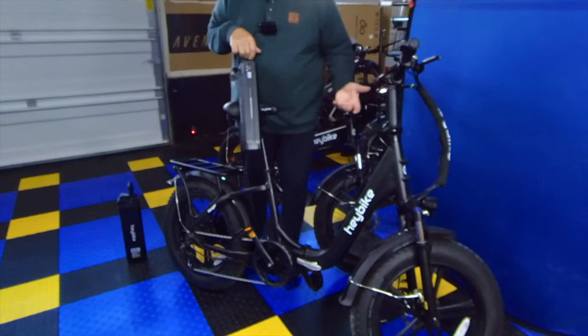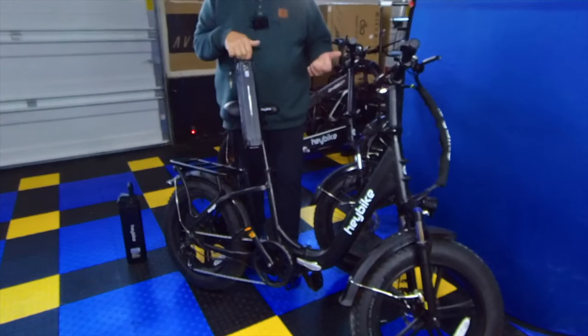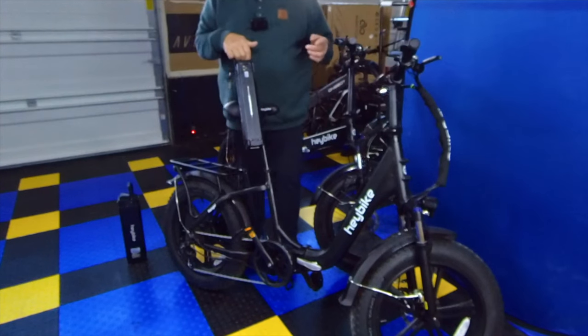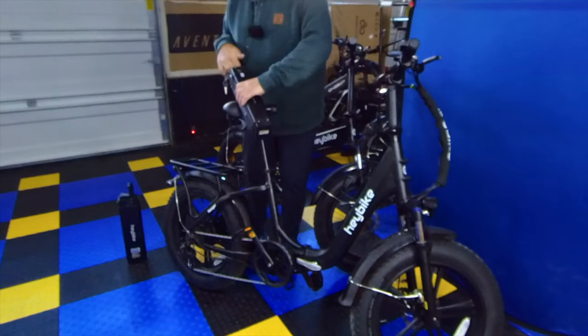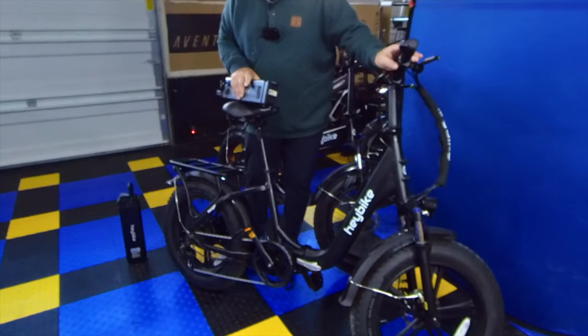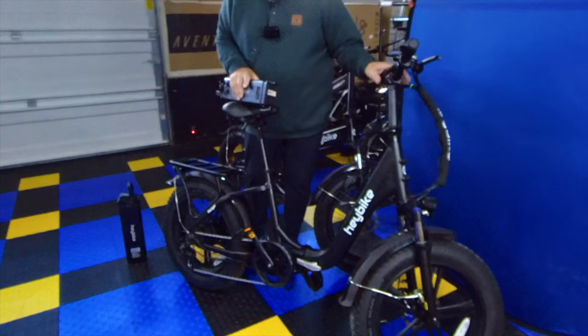All right guys, that's all I have for you today. Thanks for joining me. Remember to like, share, and subscribe, and we'll catch you on the next episode. One more thing — the next episode on this bike is probably going to be the accessories on the front because we're heading up until Christmas, and this will be a quick one.